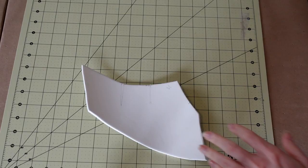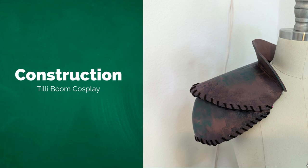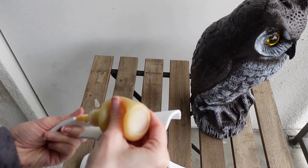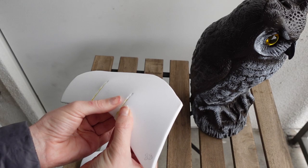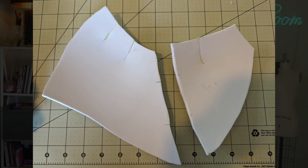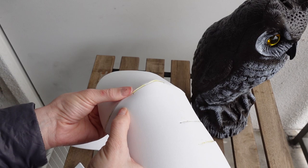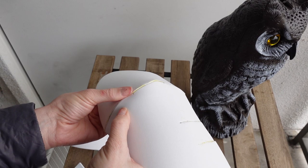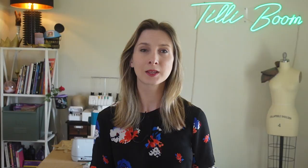Then cut out the darts. Once all the pieces are cut out, we can start gluing them together. First, put a thin layer of glue onto the dart sides. Once tacky, you can put them together. Once the darts are glued together, you can glue the front and back pieces together for each layer of the pauldrons. Don't forget to match up the notches.